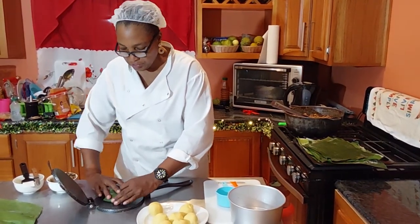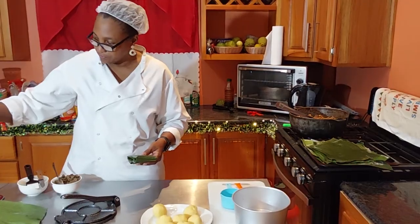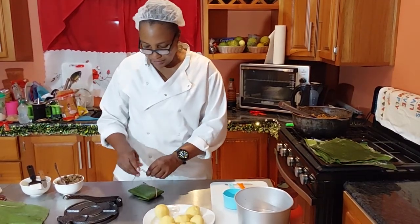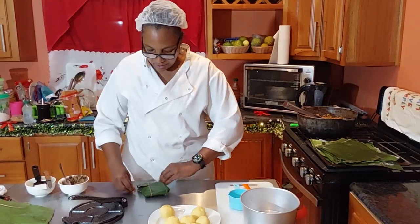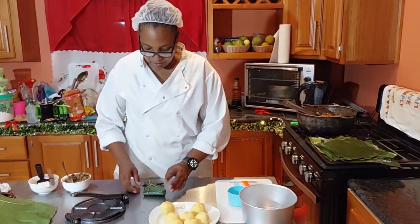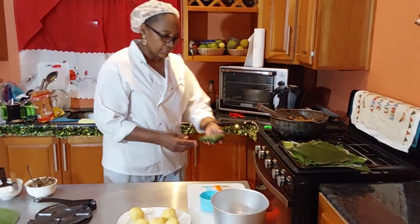Here is your pastel. You can either do it the traditional way where you tie a little string and steam it, or you can wrap it in foil — wrapping the green banana leaf in foil — and steam it that way. Some people boil it too, which gives a thicker finish than steaming.